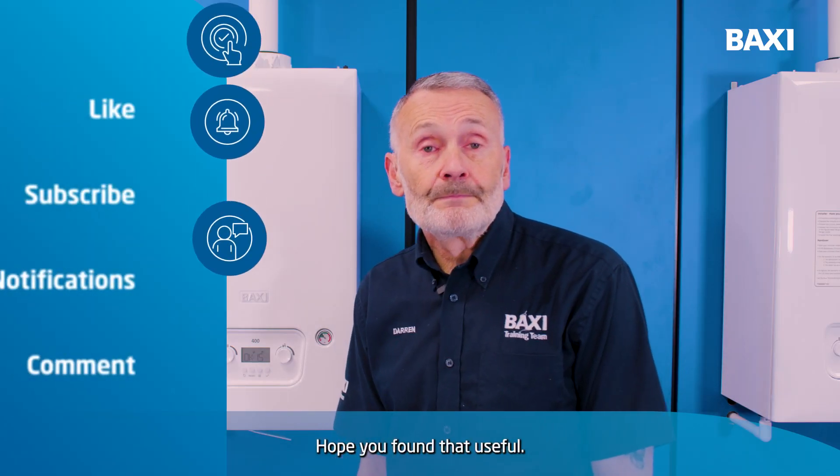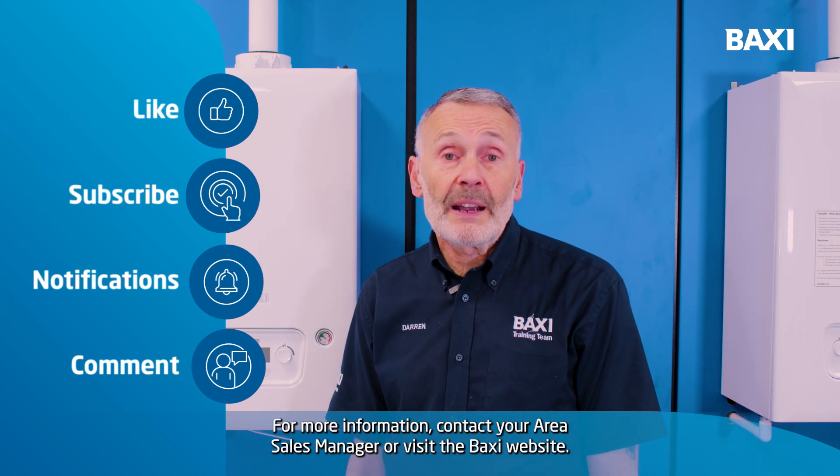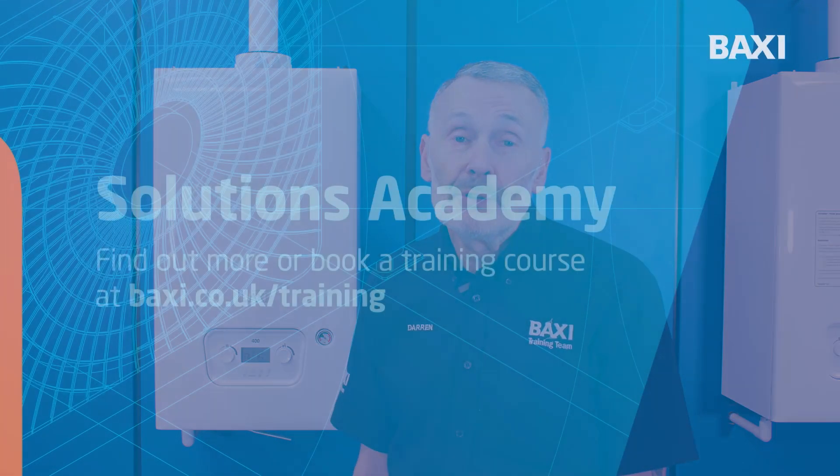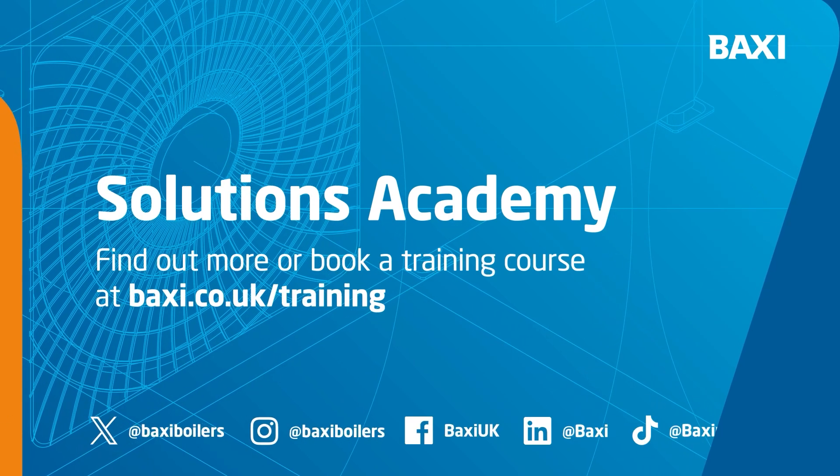I hope you found that useful. For more information, contact your Area Sales Manager or visit the Baxi website at www.baxi.co.uk/training.